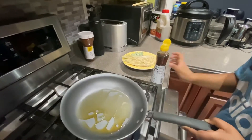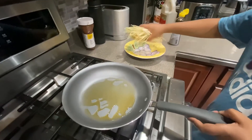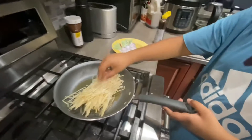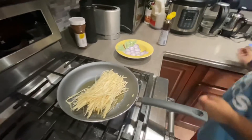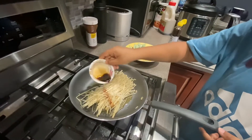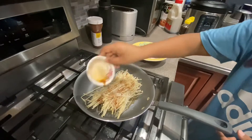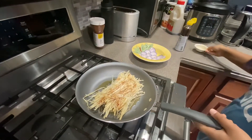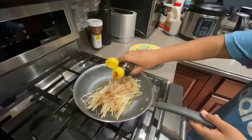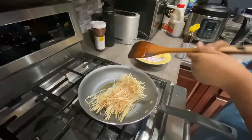Next we'll put in our mushrooms. Then we'll put on the soy sauce, and actually we'll put a little bit more sesame oil on top. Now mix everything.